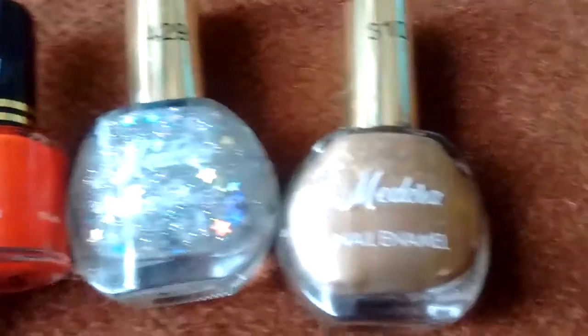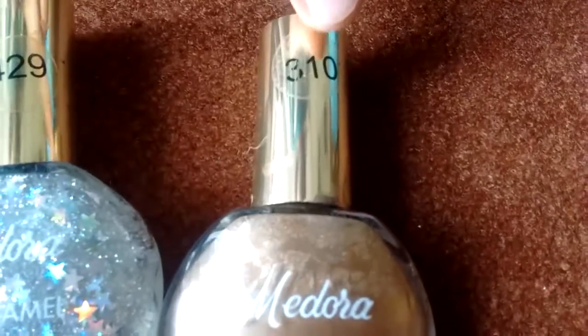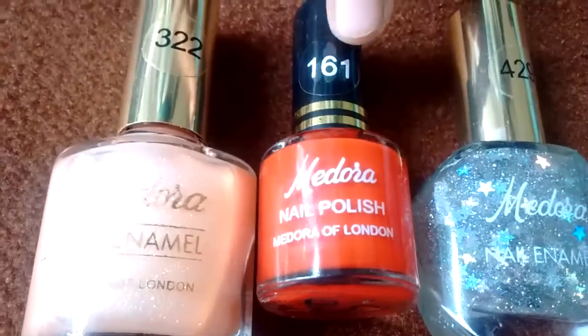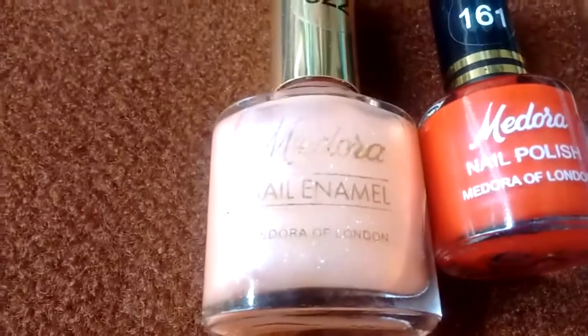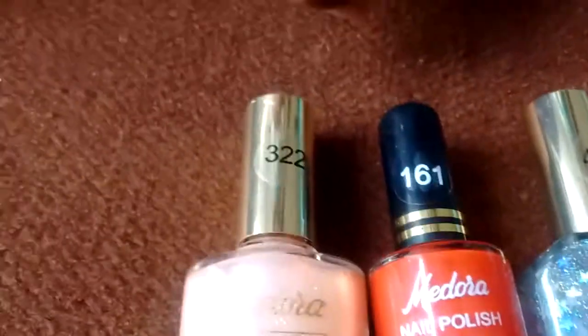I have this Madura nail enamel — this is the glittery Madura nail enamel which is shade 429. This is the shade 161 in a red color. And this is the pink nail enamel from Madura, which is in shade 322.